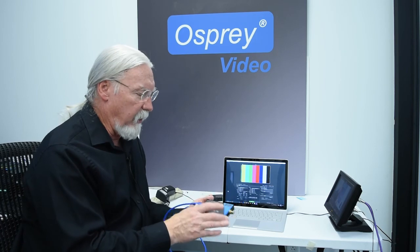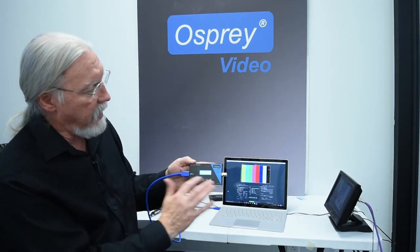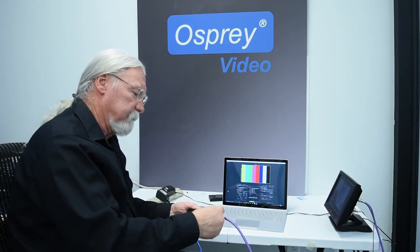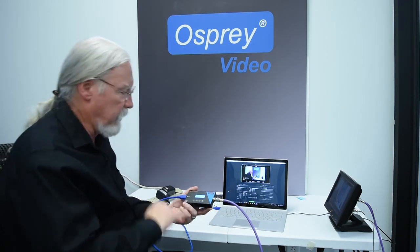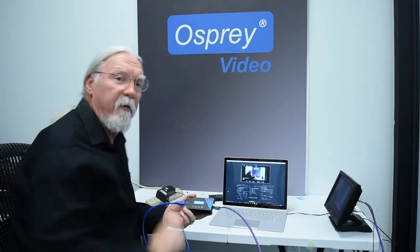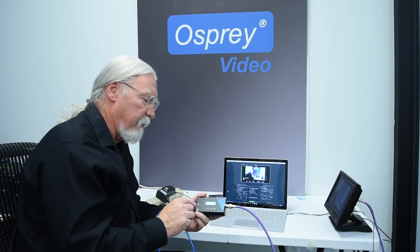When I connect it, you can see I've got an input and an output, and you can read that on the readout here on the front. When you plug a signal into it, it registers with the signal, shows that my input is 1280 by 720p, and my output is whatever my software asks, because I'm in software mode here. The output is set by the software.